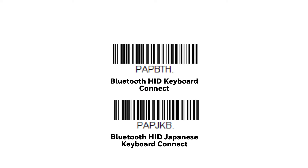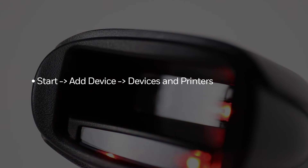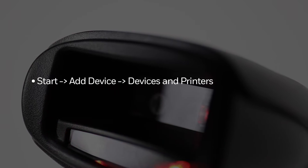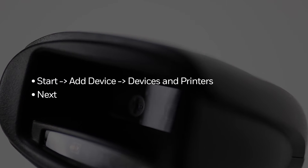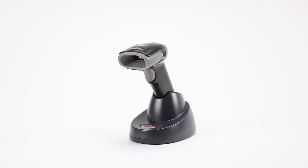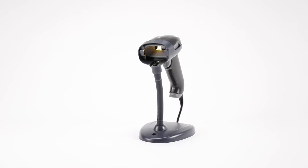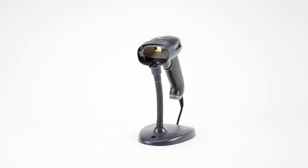Scan the appropriate Bluetooth HID keyboard connect barcode from the attached programming sheet. Search for the device in the Add Device option from the Devices and Printers window from the Start menu. Once the device has been found, connect to it by pressing Next and select to generate an automatic pairing code. The device should pair up with the host, drivers should finish installing, and once that finishes, the scanner will send data to any editable text terminal.